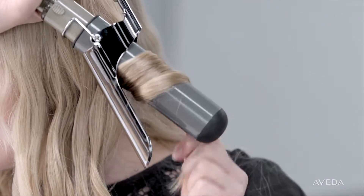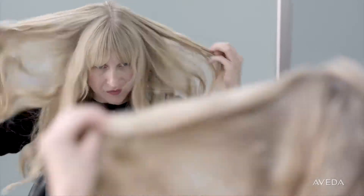Once you've curled each section, separate the curls with your fingers for an effortless look.